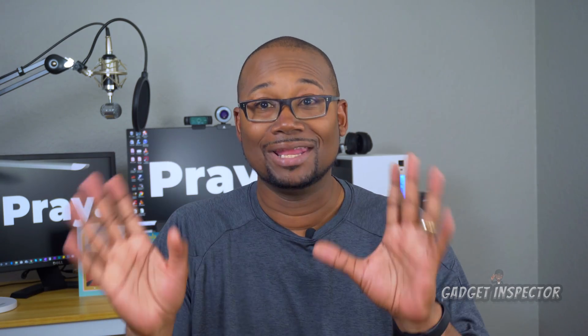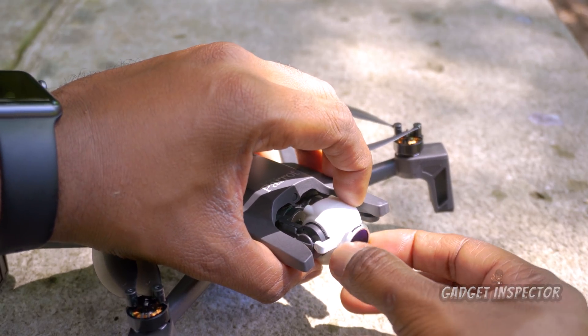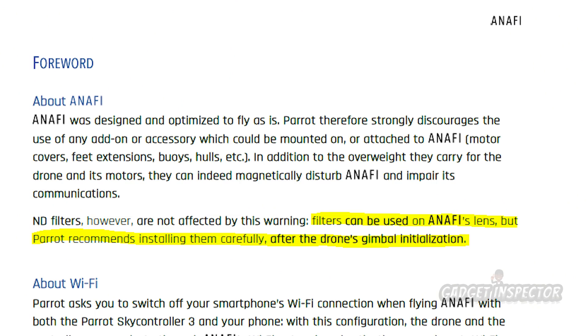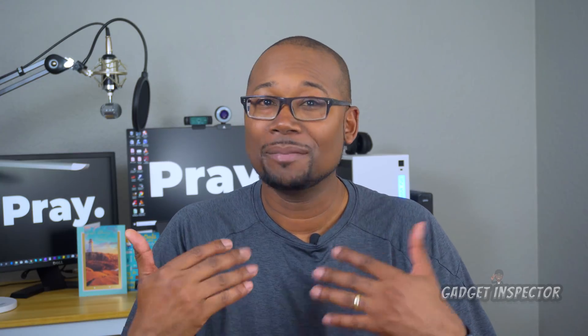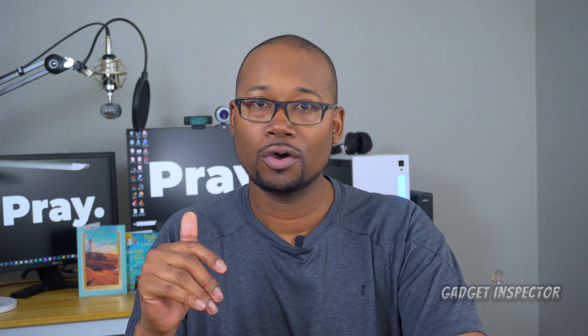All is not lost. If you absolutely want to mount a filter onto the camera, all you have to do is power on the drone first, allow the gimbal to finish initializing, then carefully push the filter onto the camera. This is actually the method recommended by Parrot in the instructions manual. I'm not the biggest fan of finagling with the gimbal once it's powered on, so I wouldn't feel comfortable doing that every time I go out to fly. On the ParrotPilots.com forum, guys were saying that some Anafis don't have any problem with mounting filters before powering on — you may get one like that, but I didn't get that lucky.